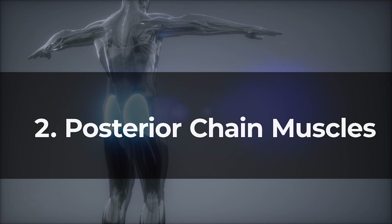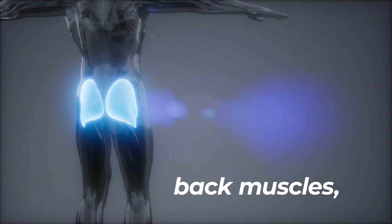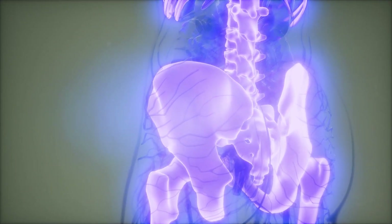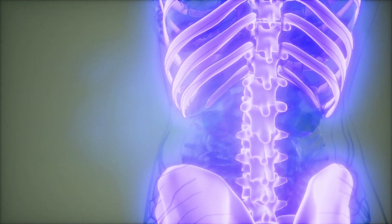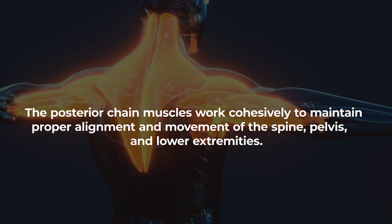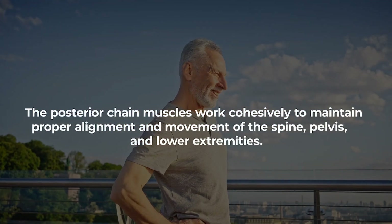Number two: posterior chain muscles. The posterior chain muscles, which include the back muscles, glutes, and hamstrings — muscles on the back of the thigh — play a crucial role in maintaining spinal health and can be instrumental for individuals seeking to improve lower back pain. The posterior chain muscles work cohesively to maintain proper alignment and movement of the spine, pelvis, and lower extremities.